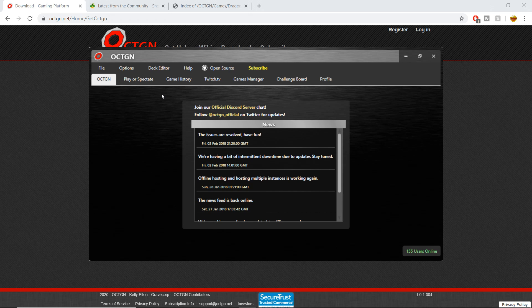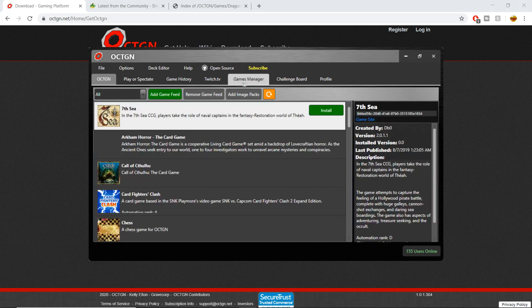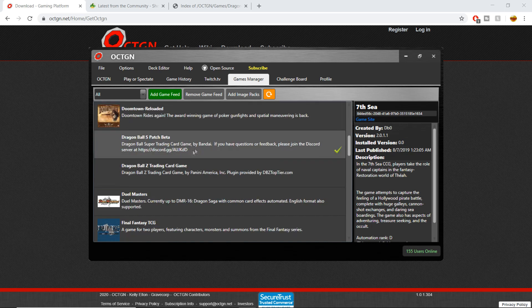Before we can play Dragon Ball Super, the first thing you want to do once you're on this Octagon page is go over to the Games Manager. The Games Manager has a ton of games you can play on Octagon — it's actually a pretty cool software for that.